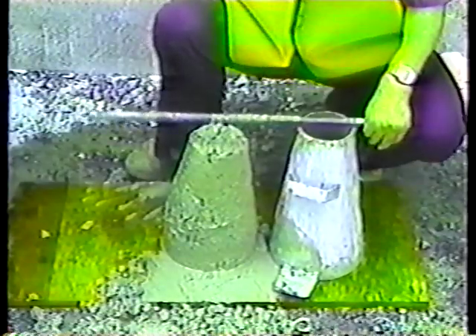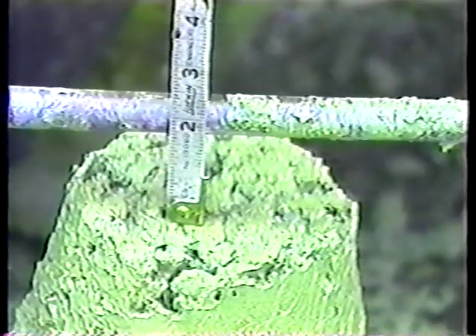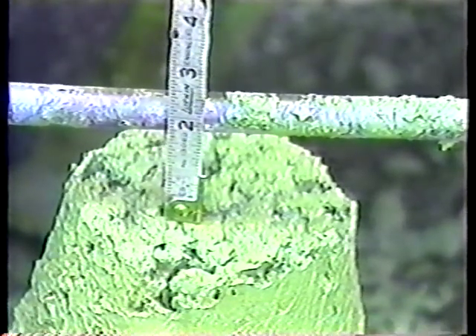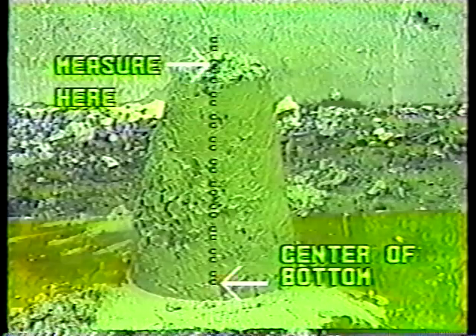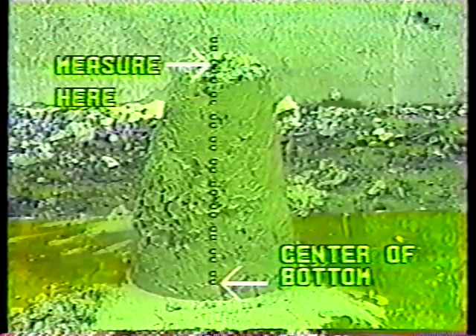Lay the tamping rod flat across the cone and measure the distance between the bottom of the rod and the top of the concrete to the nearest quarter of an inch. You'd record this as one and three quarters, for example. Measure from the bottom of the rod to a point on the concrete that is directly above the center of the bottom of the concrete, not the center of the top. If a fair amount of concrete falls off or shears away, the test is invalid.